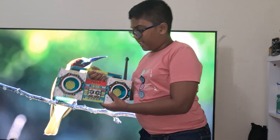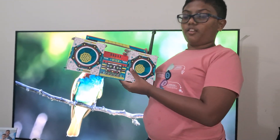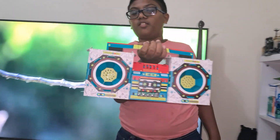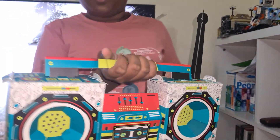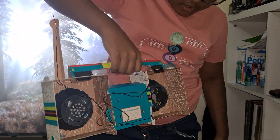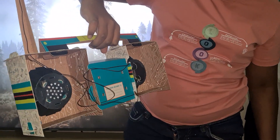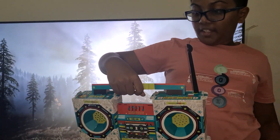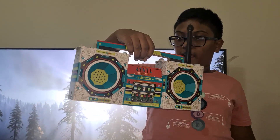This is my homemade radio that I've made only using the Klutz Maker Lab box, the radio boom box. On the back, you can see it has a few components, but on the front, it looks like a boom box and it has a completely working handle.